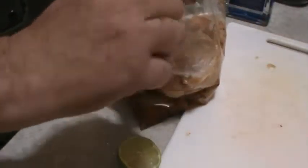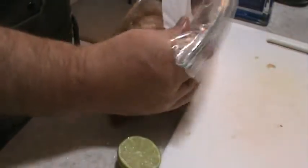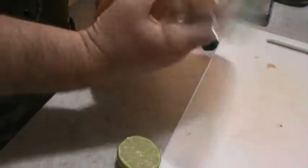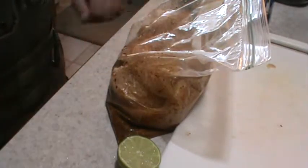I got a big Ziploc bag to use for marinating the chicken. Put these monster chicken breasts in there, then pour in the marinade. I'll squeeze out the air, zip it up, and throw it in the fridge for about two hours. Give everything a quick mix inside the bag and that's it — into the fridge for a couple hours. When it's done marinating, I'll meet you out at the grill.